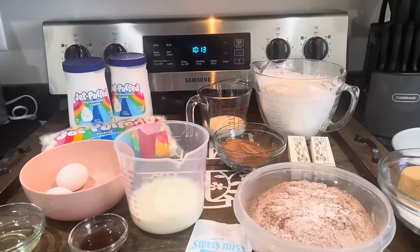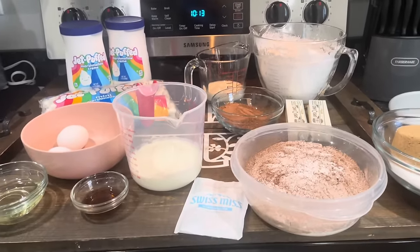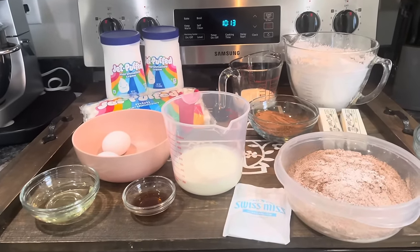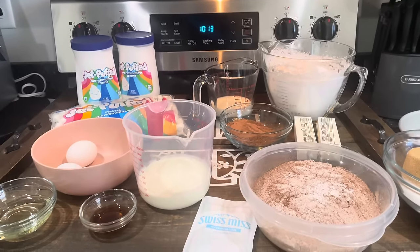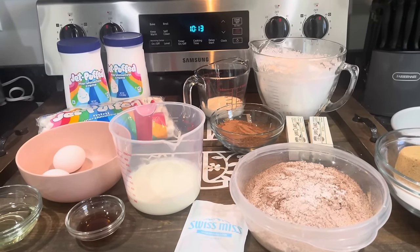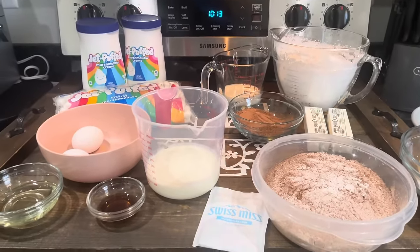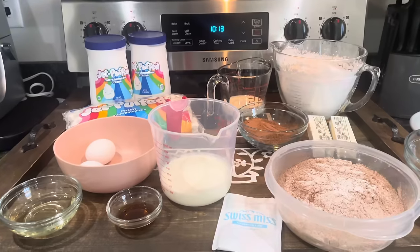This is another simple, easy sweet treat that you can offer your guests. Most of the country is dealing with cold temperatures, frigid temperatures, blizzards, snow, all of that good stuff. So I thought it would be a perfect idea to make a hot chocolate cake. What y'all think about that? A hot chocolate cake.